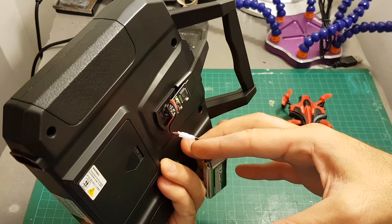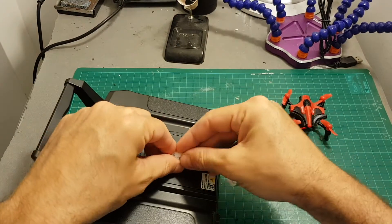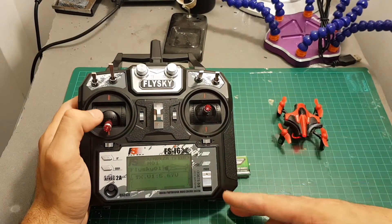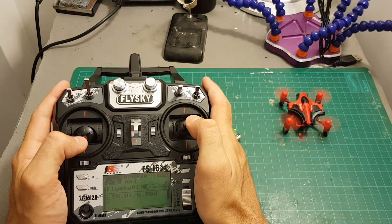The module is going to remember the last mode that you turned it on with, which means that next time you connect the battery to the module it's going to work again without the need to put it again in the selected mode. So now it's working with the correct features and all the channels are working as they should.